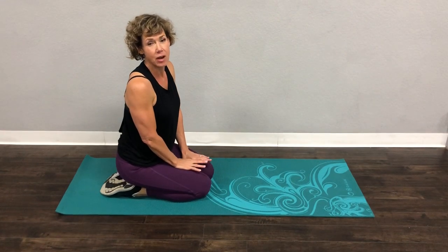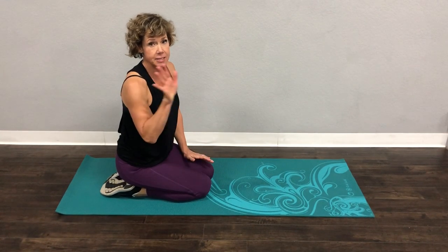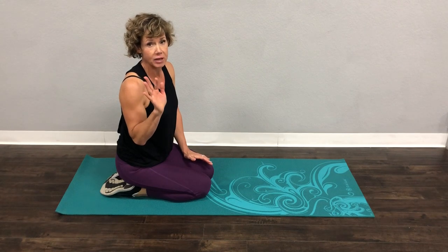We are going to do five minutes of upper body fun today. This is definitely not for beginners — I would say intermediate or advanced.